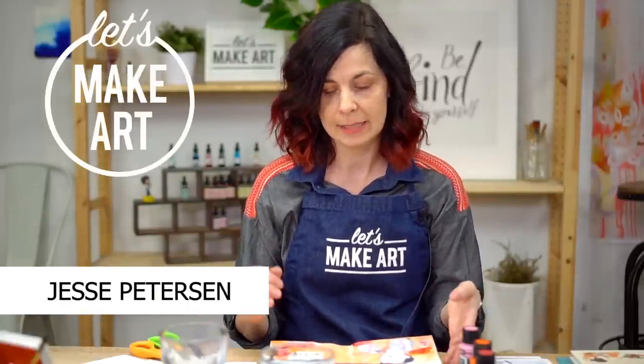Hey y'all, I'm Jessie Peterson, and I teach art journaling here at Let's Make Art. Today I have a fun project for you — it's a Frida collage. That's what we're doing in this project.